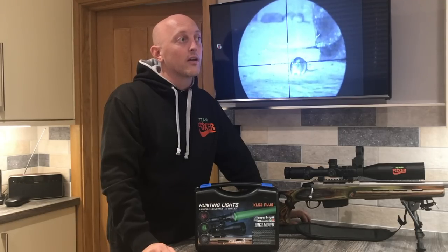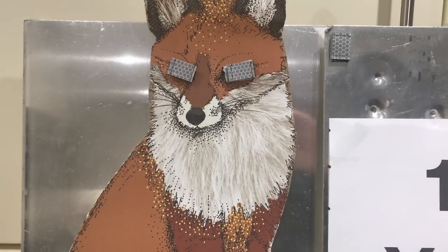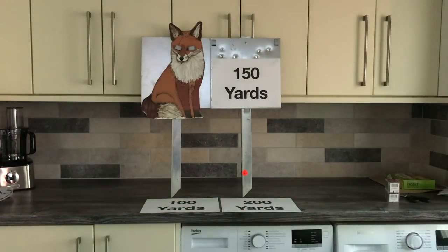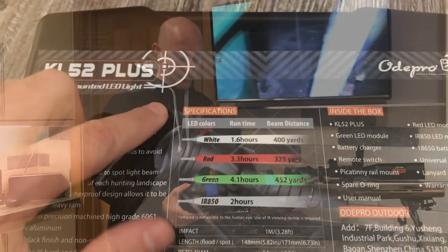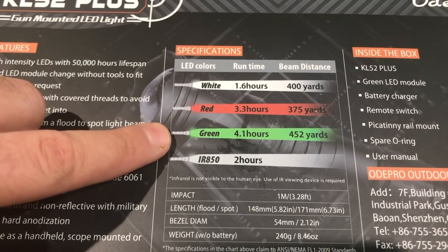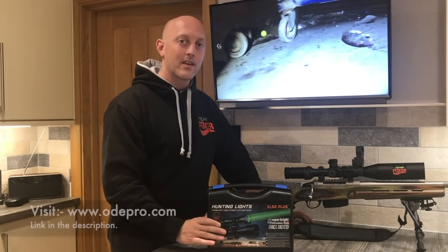I've got my general fox target here, which has got a couple of holes in it, but this time I've got some reflectors on the eyes. I want to have a look through the scope at night time, resting on top of the truck, to see what the actual distance is and whether it lives up to the claimed distances. The white pill should be able to reach 400 yards, the red at 375, the green at 452 — so we will see if that is the actual case.